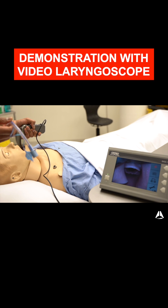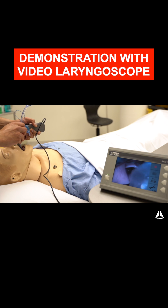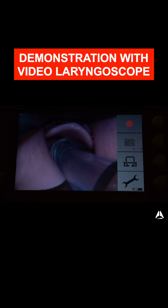Now just to demonstrate inserting this tube — if I insert it this way it blocks my view completely, but if I insert to the side it can really help my view.